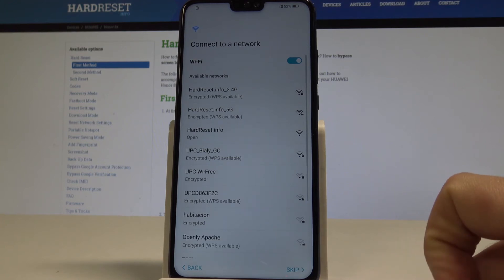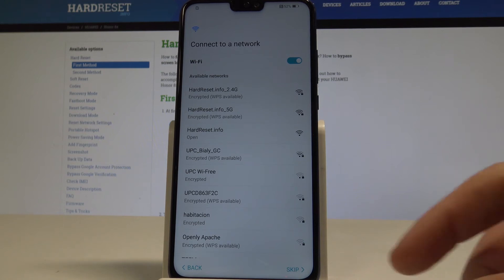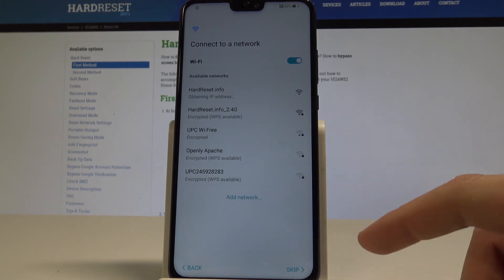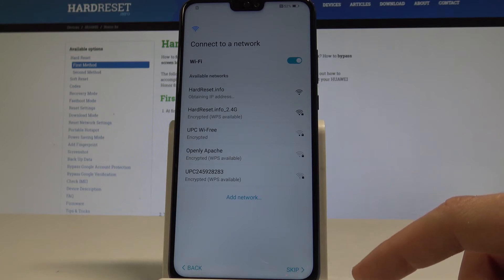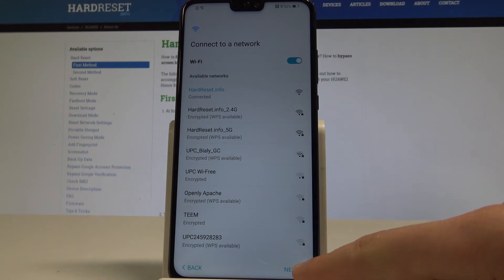Now you can connect your device to a network. It's not necessary, but I usually recommend this step because you can do more with internet access. Let me connect my device to Wi-Fi — the phone is now connected, so let's go next.